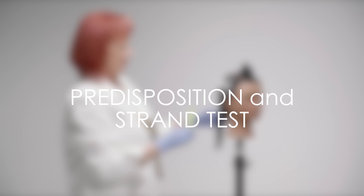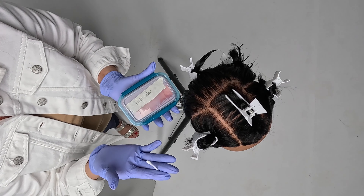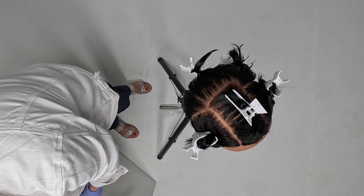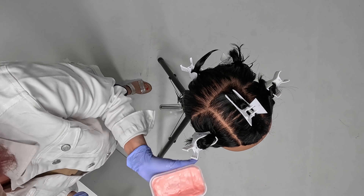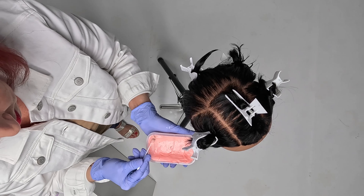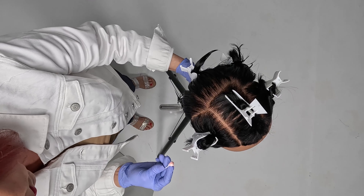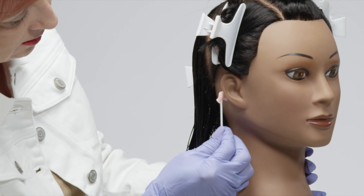We're now going to do our state board predisposition and strand tests. The predisposition test goes first. You want to take your actual color container and a q-tip and remove the product, then place it behind the ear — make sure that it's behind the ear, not below the ear.